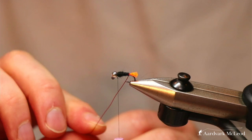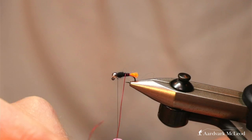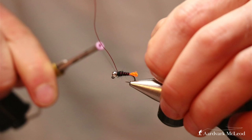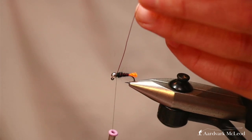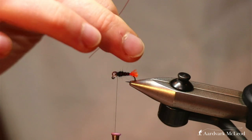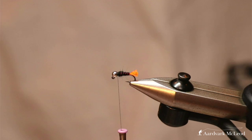Now take our rib and wind it with segments growing ever so slightly wider as you turn forward, until you get to the last two or three turns behind the bead. Then just rotate that around and it will break itself — save your scissors, don't cut wire.